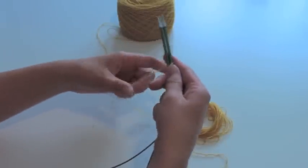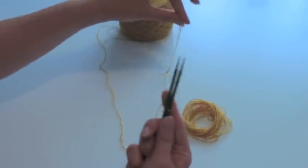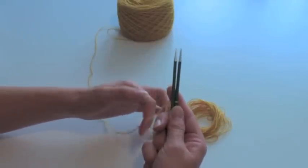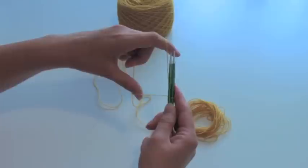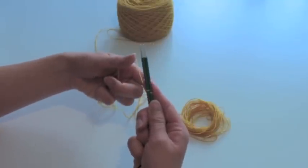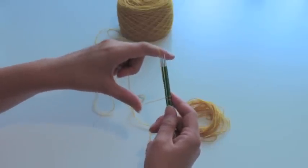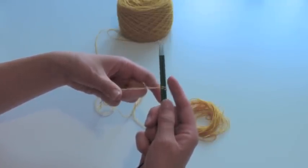I then take the yarn in my hand like this. I've got the tail on the far side and the working yarn on the side that points to me. I'll wrap the tail yarn around the front needle, then the yarn from the bowl around the back needle, and the yarn from the tail around the front needle again. As you see I've already cast on two stitches, or four stitches in total.